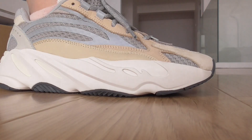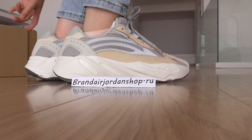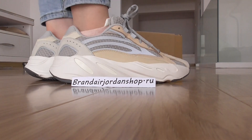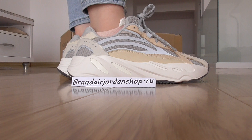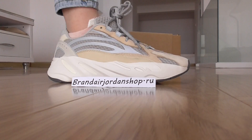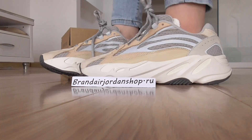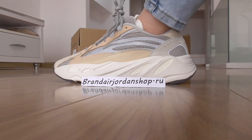If you like this pair, you can tell me to order. This was just a quick view to show you the Yeezy Boost 700 with the green color. If you like this pair, tell me to order. I hope you enjoy this review — subscribe to my YouTube channel, and see you, bye-bye.